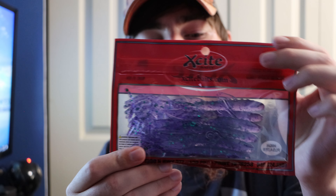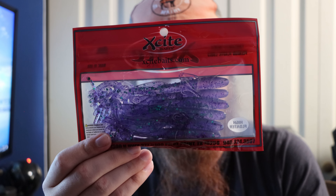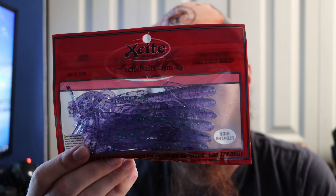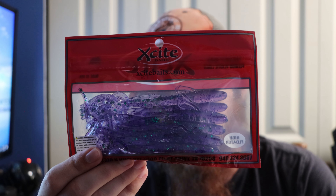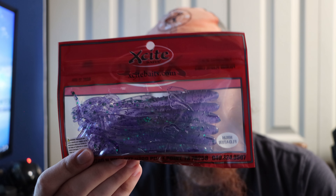Then we got X-Site Baits — I'm not sure what color this is, it doesn't say. It's a creature-style bait, looks like a june bug color with some green flakes. It looks good with how translucent it is — it would do pretty good in stained or clear water. I've had really good luck on colors similar to this. It also says it's a high floater, so I'll have to look into that. I feel like this is going to be a really good lure on a Texas rig or Carolina rig.